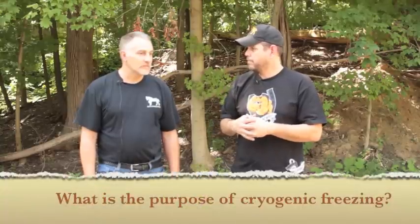Hey guys, I'm MLT from Blind Horse Knives and today I'm here with Brad Stahlsmith from Peters Heat Treat. Brad, we've heard the term cryogenic freezing. How does that relate to you as a heat treater, and also for us as the end user of the knife? What benefits do we get from something like that?